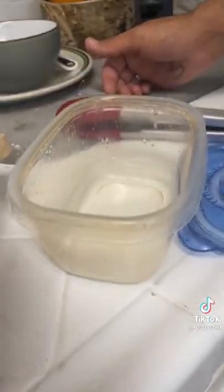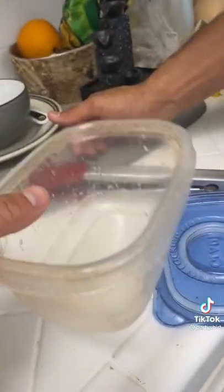All right, this is what we're starting with. It's got them sore stains, as you can see. Let's see if we can fix it.